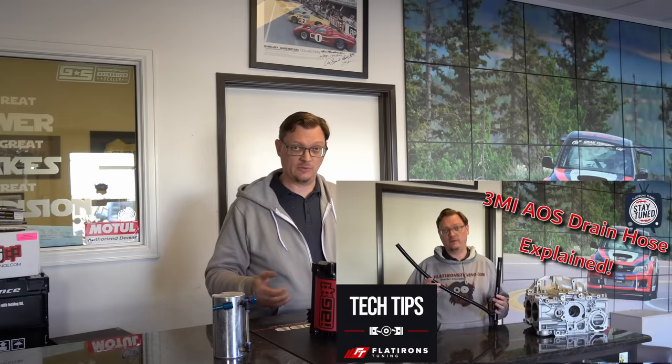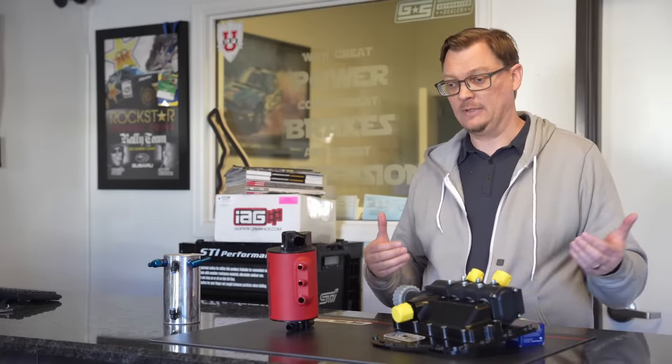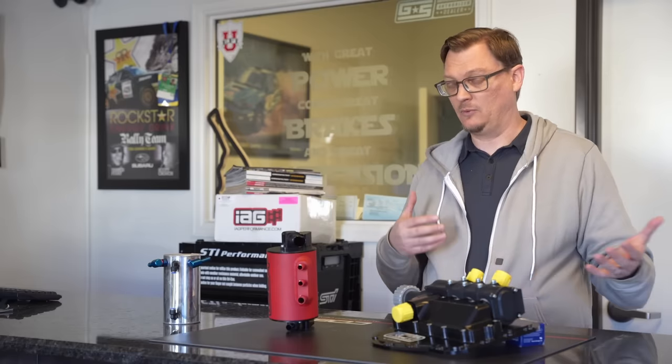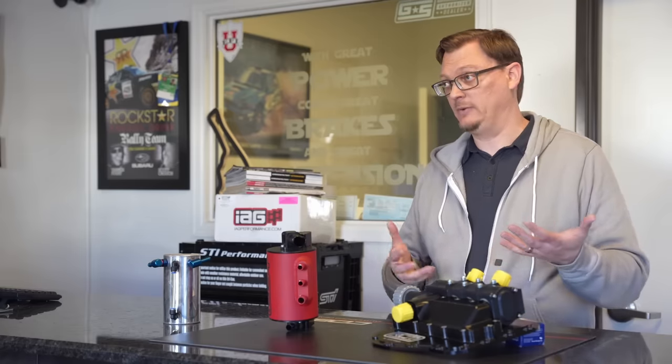We started looking at crankcase pressure because of issues with blow-by and the oil volume flowing into catch cans and the trouble people were having with air oil separators. Some AOS issues stemmed from drainage problems — we now have the 3MI drain hose, which is a great step forward. But there are still problems, especially toward the fringes as you start to make more power. For a stock, street-driven car, you should have very little oil moving to the PCV system and negligible oil consumption — in which case a catch can should suffice.